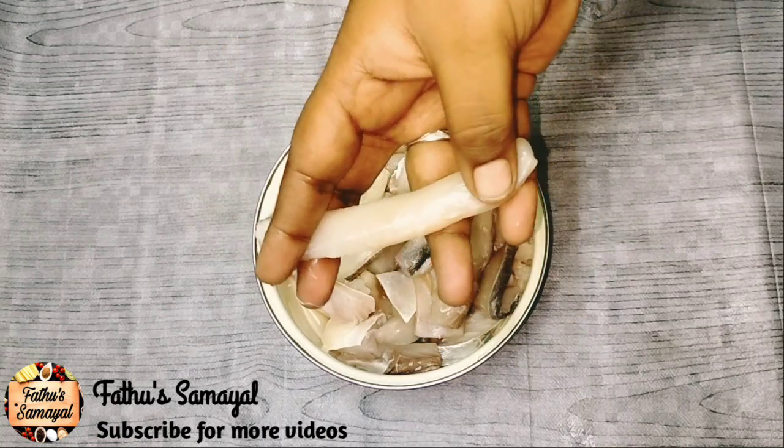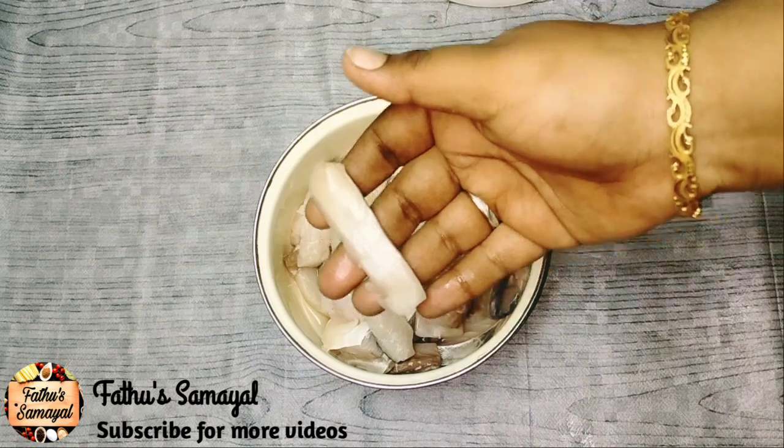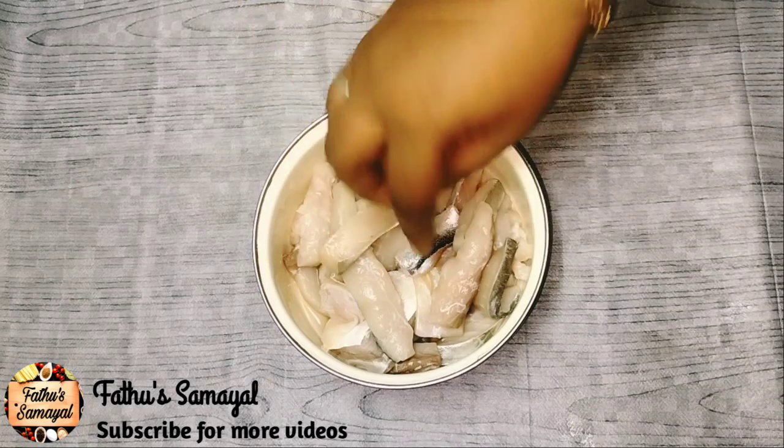Start by cutting the fish. In the center, make a brush cut or cut it into pieces. You can cut the fish, or Kerala Vanjur style. Try to send a little piece if you want.